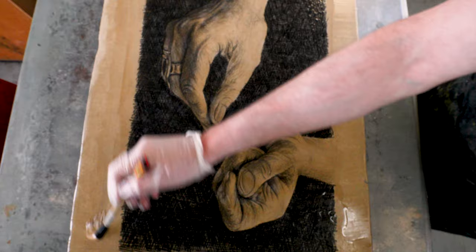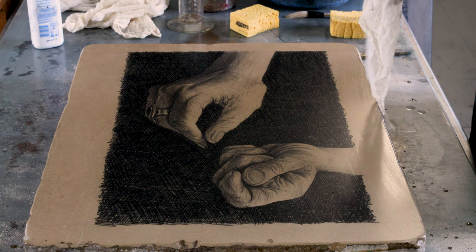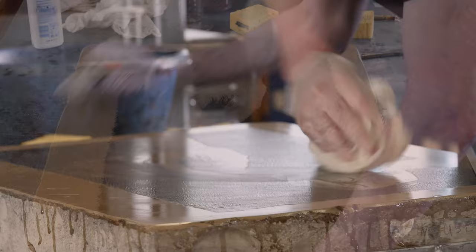Then the etch mixture itself is painted over the entire stone. This enhances the properties that the stone has: the non-drawn areas to attract water, and the drawn areas to attract greasy ink which will eventually be put on the stone. It's not entirely well understood why that works, but it does.